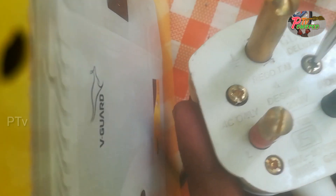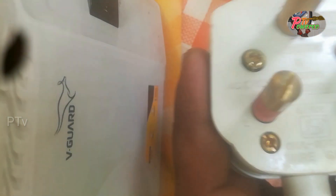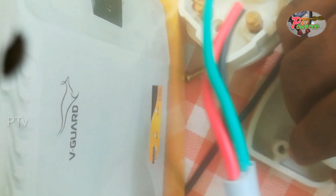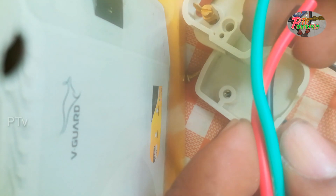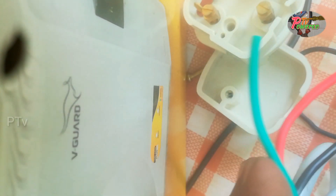We will install the stabilizer. We already have the backup of the AC — we already installed the AC. It is a stabilizer that has to be a stabilizer. We can have a stabilizer on the AC.